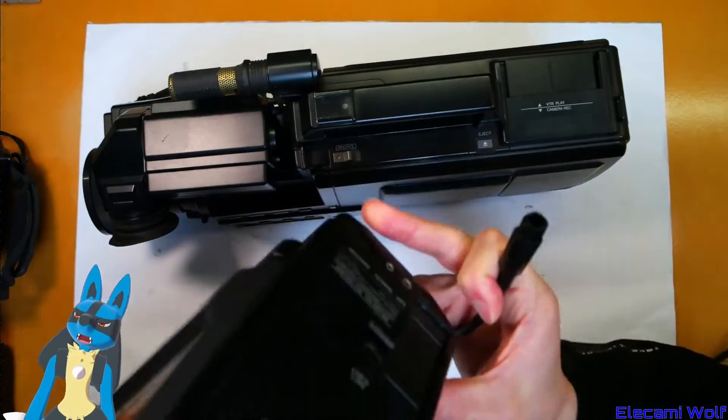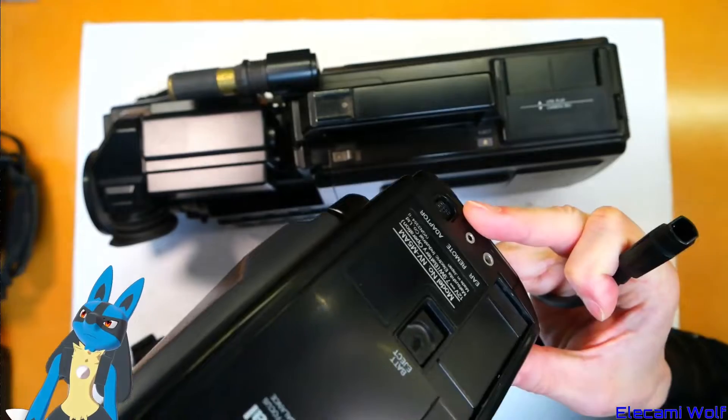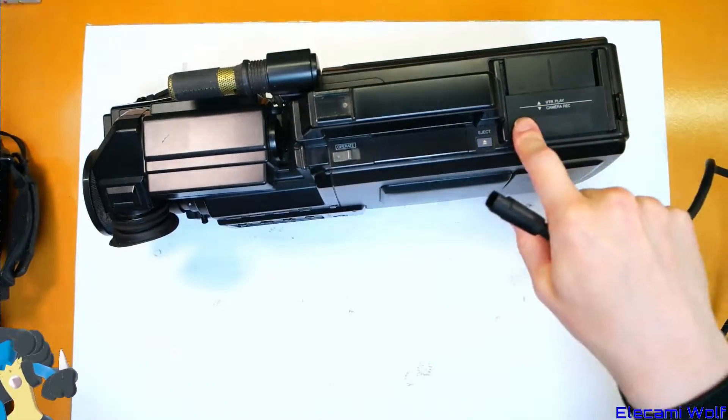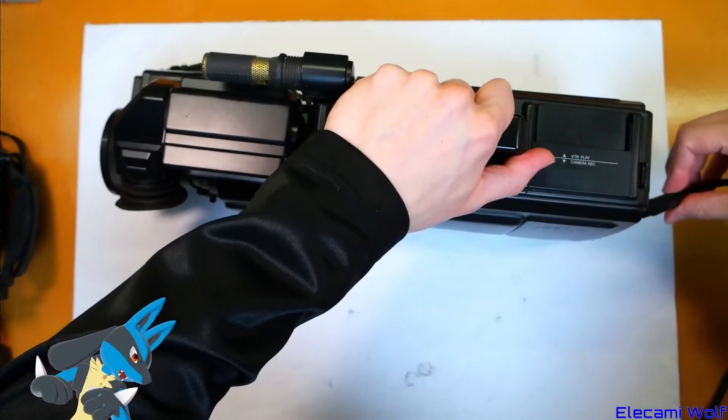It takes the same adapter connector as before, but they've added S-Video out now. The key to what this is based on might be the position of that connector. On the M5 it's down here, and on the M7 it's up here — so I think we've found the answer of what this is most like.